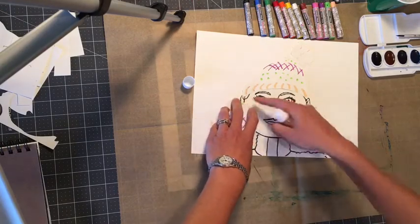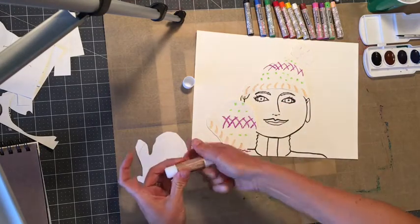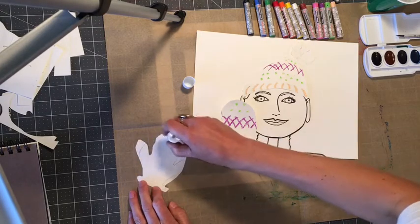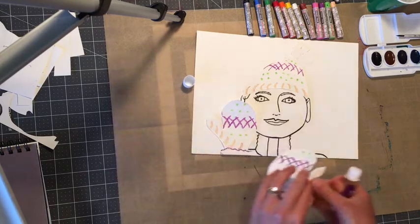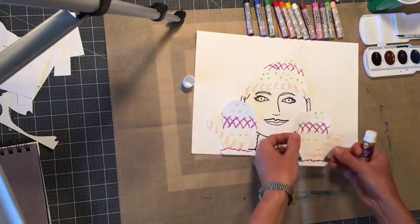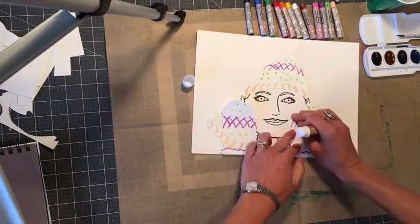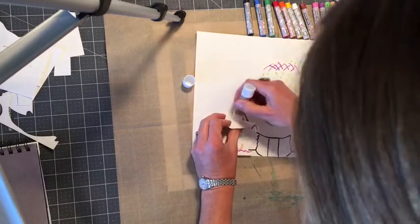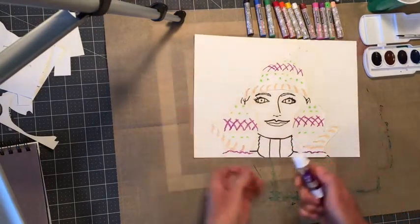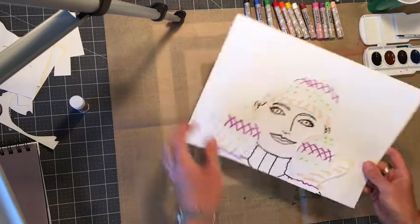This glue isn't wanting to stick. Add glue to the other one and put it down. This glue is just not sticking great — I hope yours is doing better. Really load it up with glue. Okay, so everyone should be at this step now.